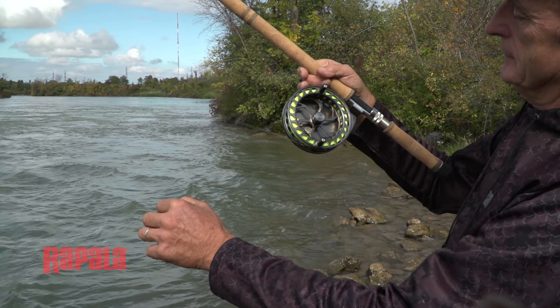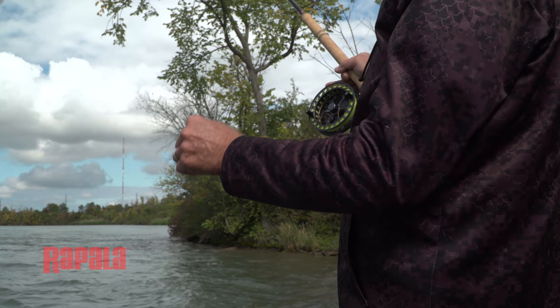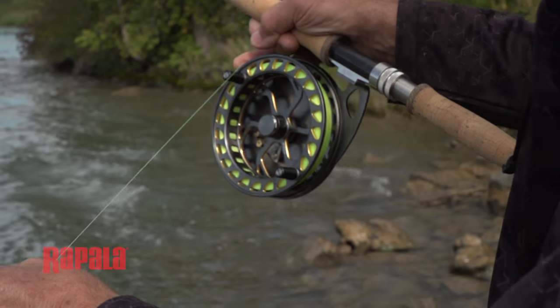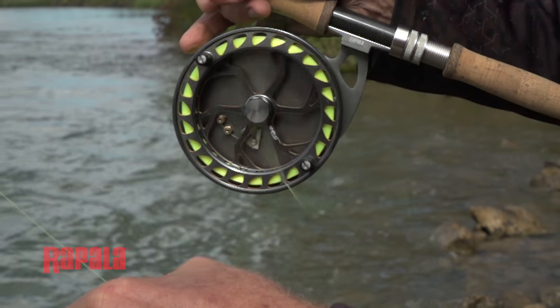The second method, which I use for longer casts, is to hold the rod and lock the reel so the line doesn't come off, and with the hand that has the line you hold it so that it's perpendicular from the reel spool.